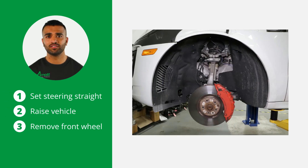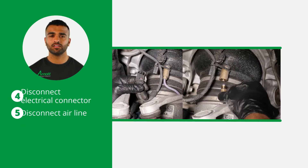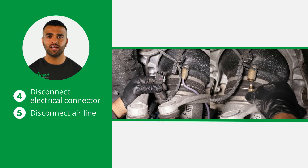Start by setting the steering to straight ahead. Now raise the vehicle and remove the applicable front wheel. Once the front wheel is removed, disconnect the electrical connector and the airline.